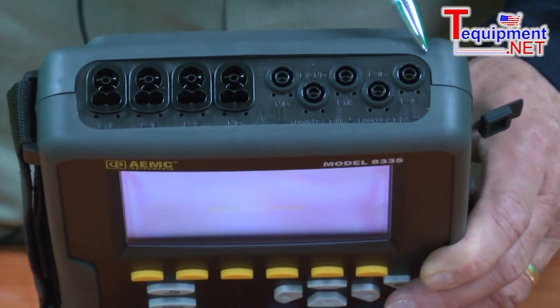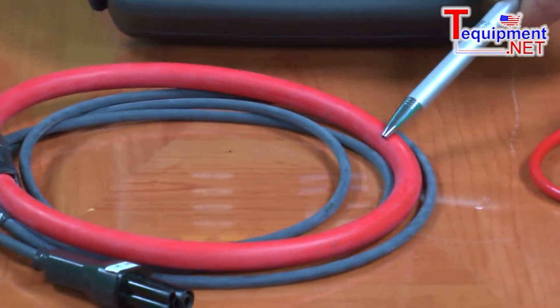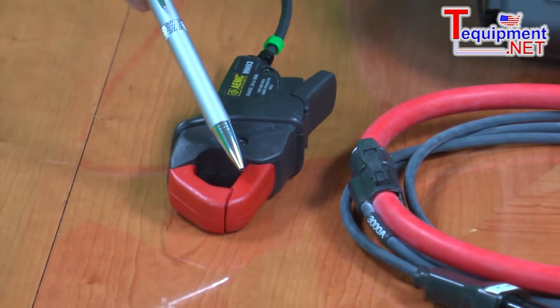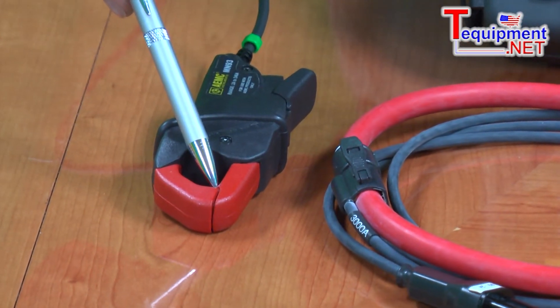We offer several varieties of probes: small flexible probes that measure up to 3,000 amps, larger flexible probes that measure up to 6,000 amps, and some iron core probes that will measure as low as a few hundred milliamps up to 1,000 amps.